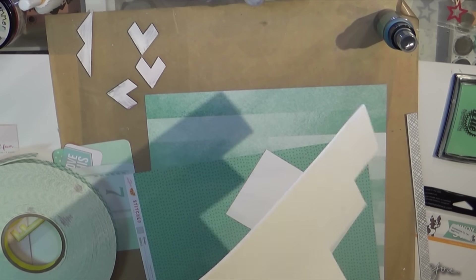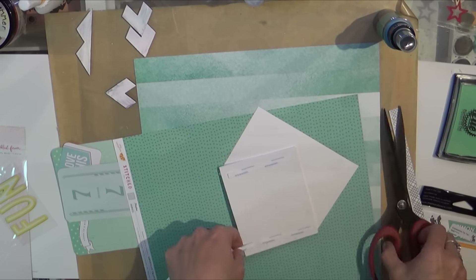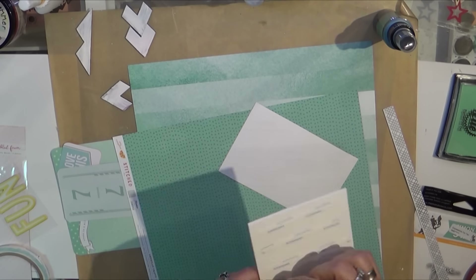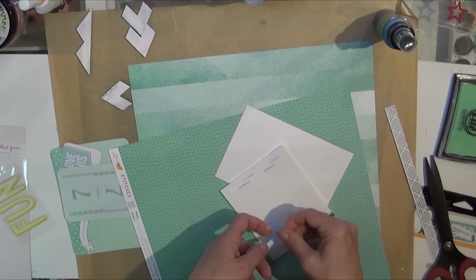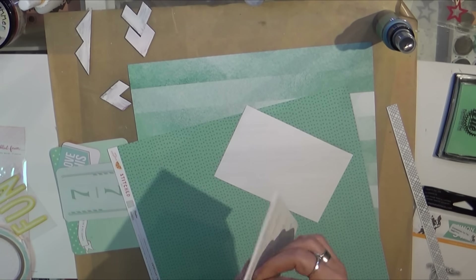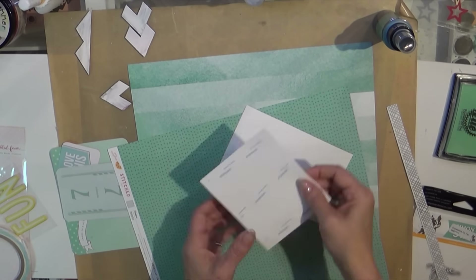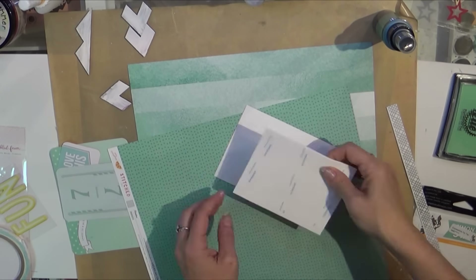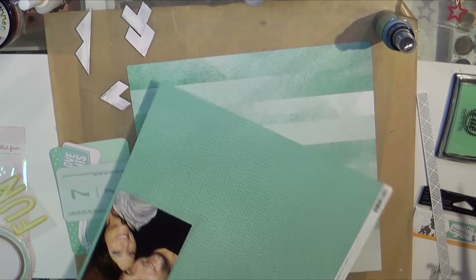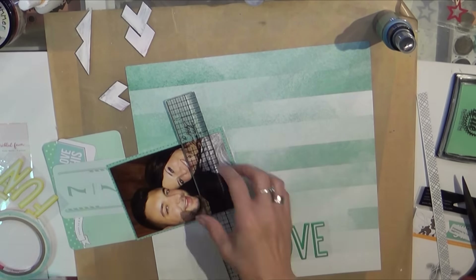I wanted to pop up the picture a little bit because those chipboard pieces or press board pieces are pretty dimensional, and I thought I'd lose sight of the picture if I didn't pop it up. Whenever I'm doing a full picture I have a tendency to just grab some fun foam to not waste my beautiful double-sided foam from 3M that I get on a roll.